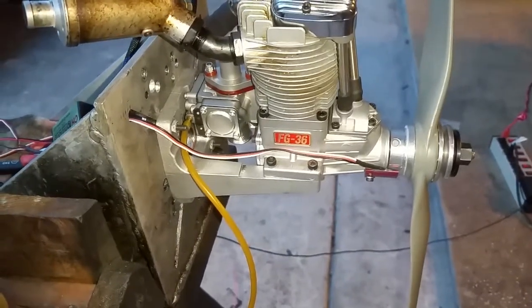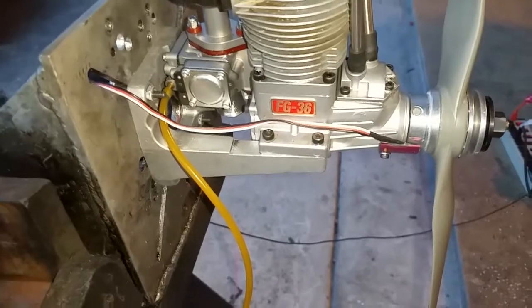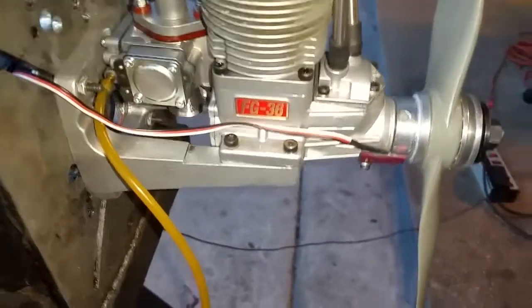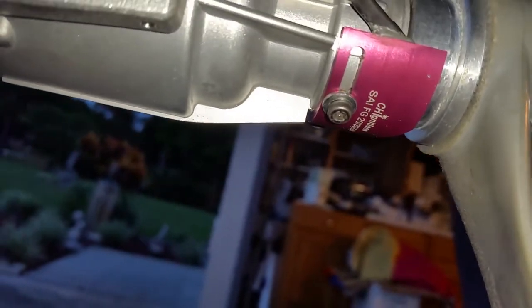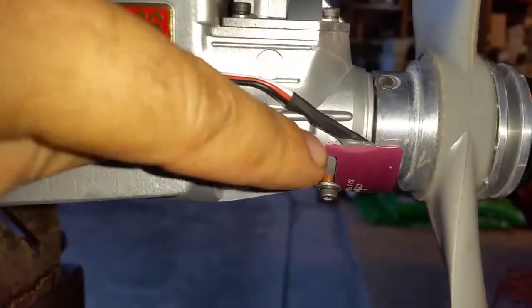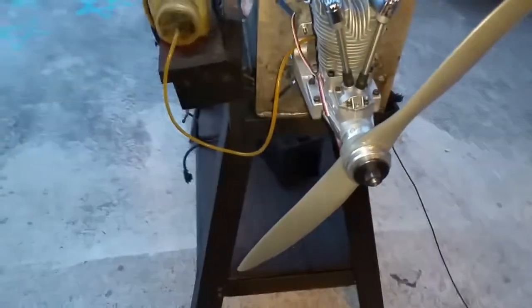Hello everyone, this is Adrian from CH. Today we have a Saido FG 36 that's been converted to run on the CH CDI. The FG 20, 30, and 36 come with the original Saido ignition that has a sensor right here on the bottom — the round one. We made an adapter that fits right into the spot where the sensor used to go. This rim here has to be ground down and timed at 30 degrees before top dead center. The prop is an APC 18x6 wide.